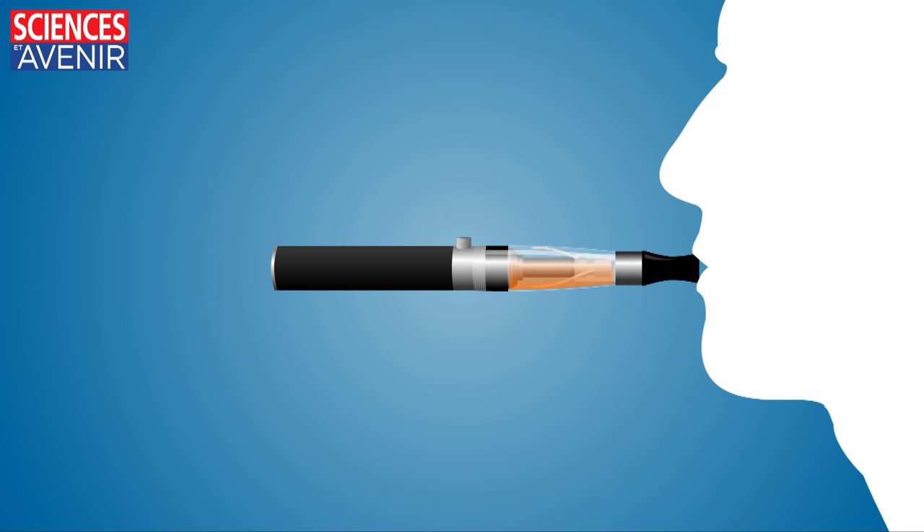How the electronic cigarette works. The user pushes on the button while inhaling the smoke.